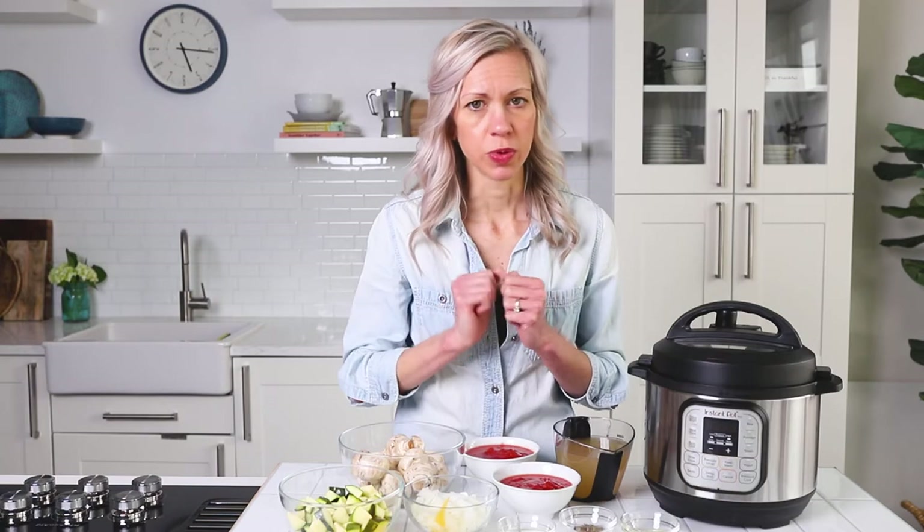That's it! There is a stovetop version too, so don't worry — we've got you covered.